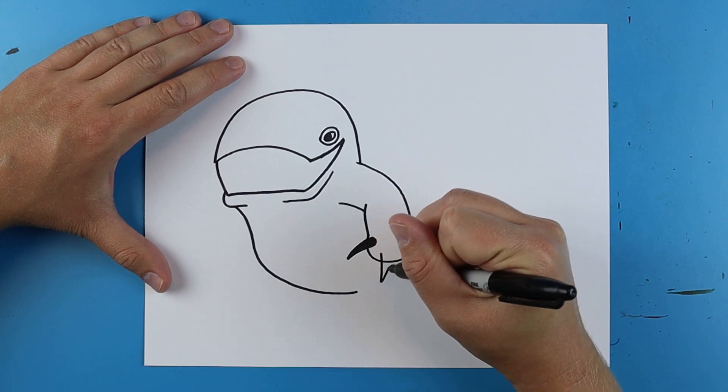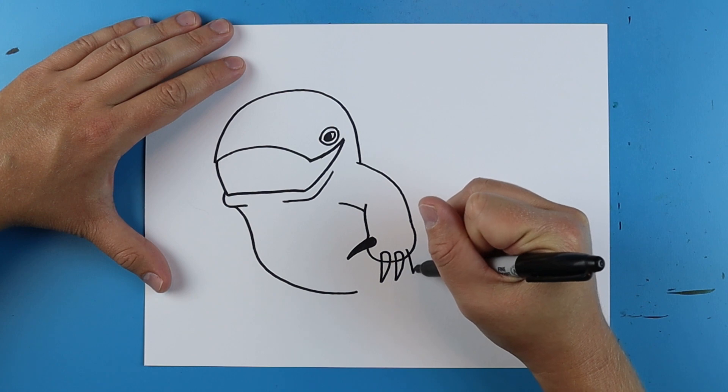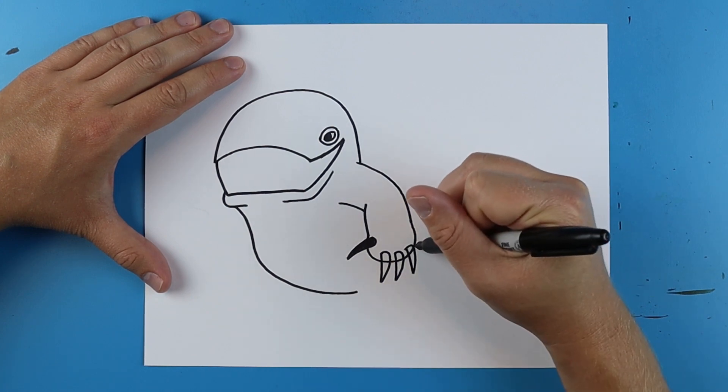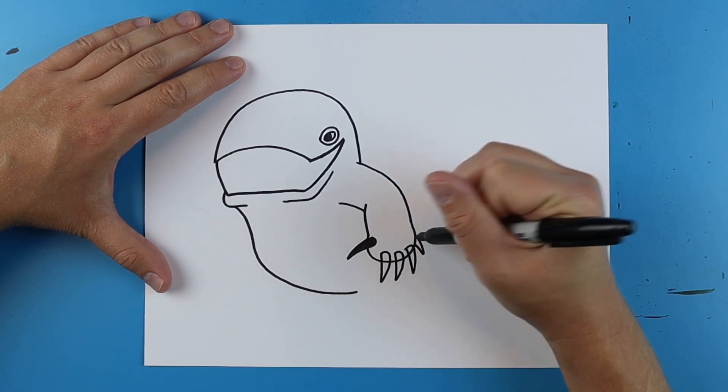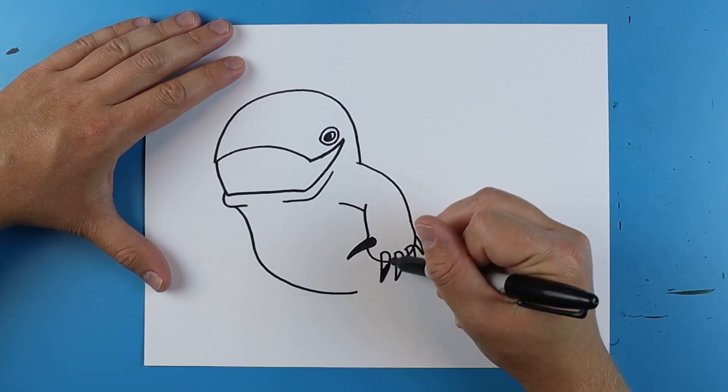That's going to be the claws. Then there's one down here — do the same thing. One here, one right here, and then one small one right at the end. And then you can just color these in real fast.